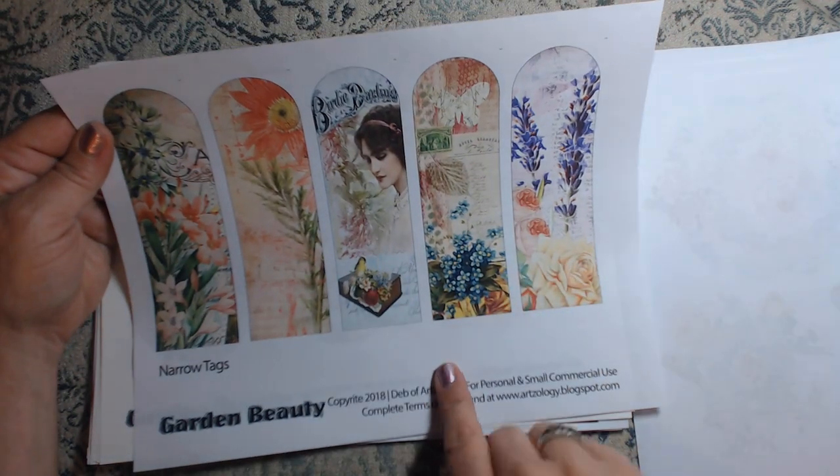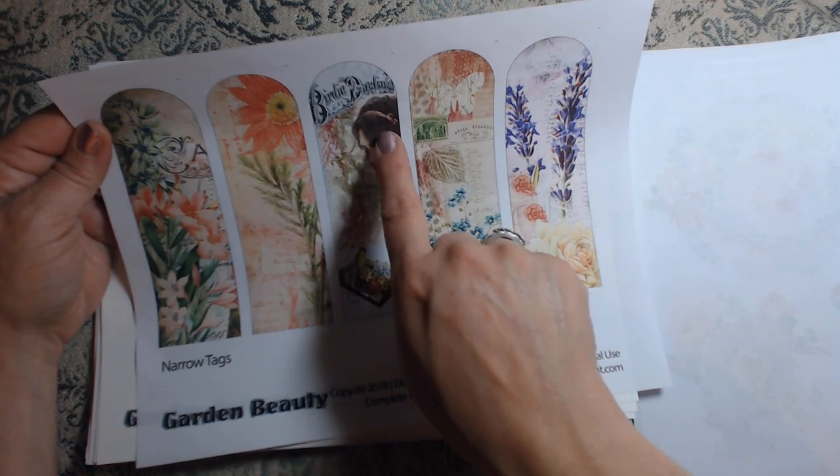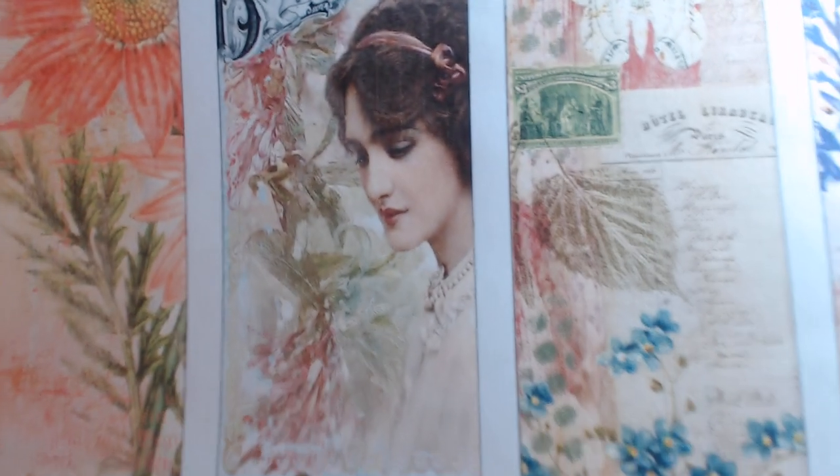Some skinny or narrow tags. I love this woman here — just so pretty, looking down on this book with the bird on it.